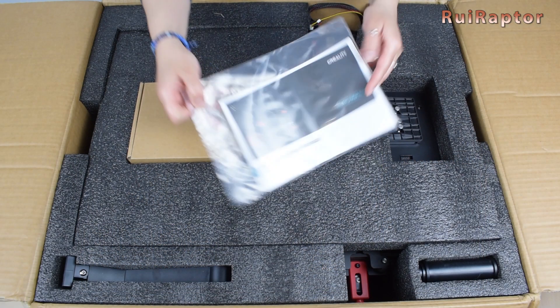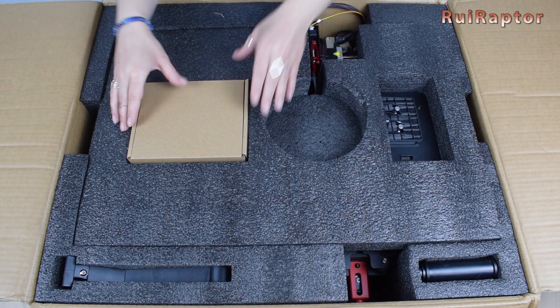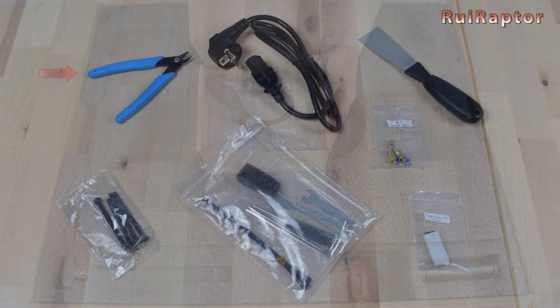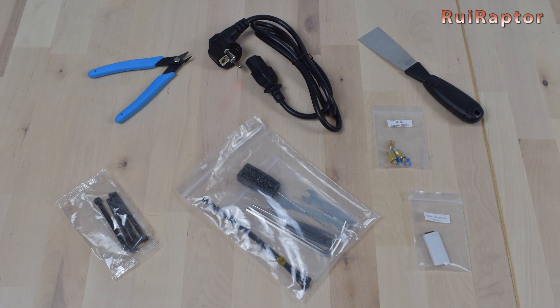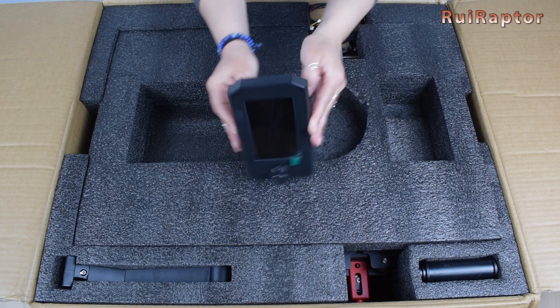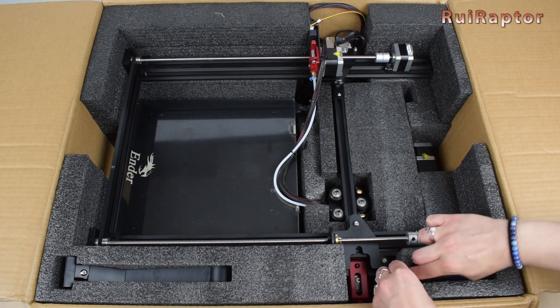At the top we have the manual and a spool of PLA filament. Then we have a box with accessories, including a cutter, the power cord, spatula, screws, tools, zip ties and the needle for the nozzle. Spare parts: one nozzle and two fittings, a memory card and a memory card reader. Here we have the display and the two parts for the spool holder.